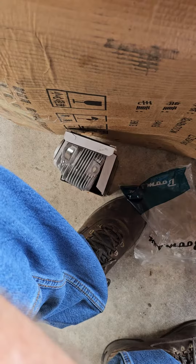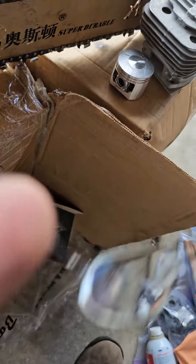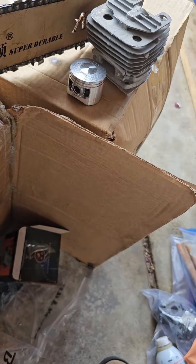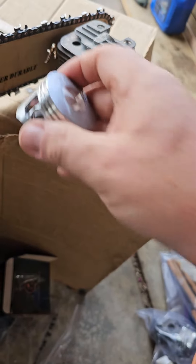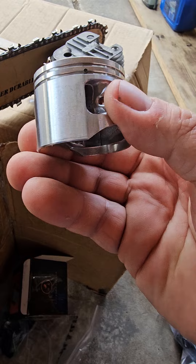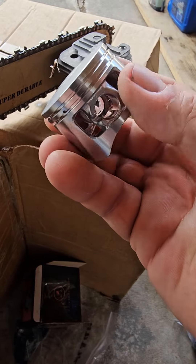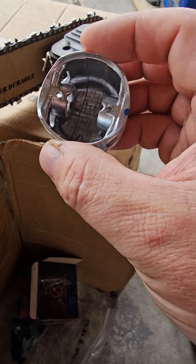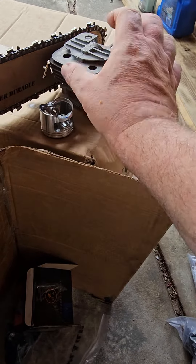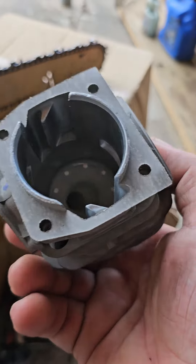We emptied some memory from the phone and we got some cylinders to show you. I'm going to take a look right here — here's a piston. Let me evaluate that piston for quality, see if it's any good. It's got a little dome to it. I've gotten addicted to looking at the inside of cylinders.